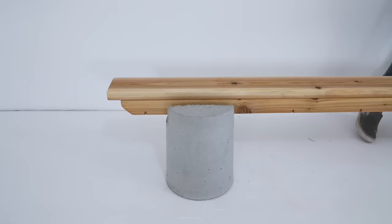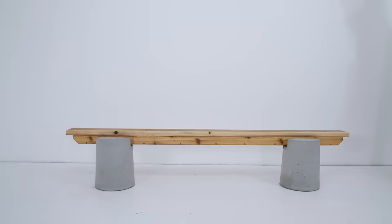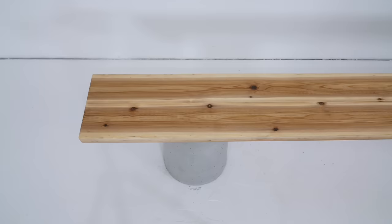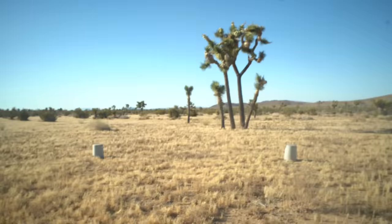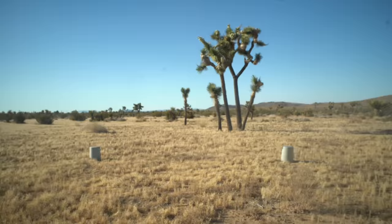Technically the concrete slot is a quarter inch wider than the two pieces of wood, but when you put the pieces in it's actually a pretty nice snug fit. The longer the bench is the harder it is to line up each of the concrete pillars perfectly. If you feel that the slot is a little too loose you can just twist the concrete base just a bit and it'll tighten up around the wood.